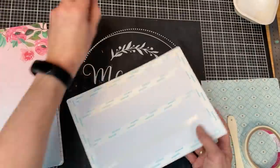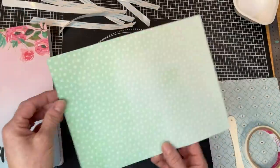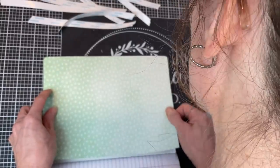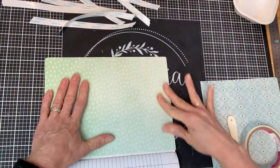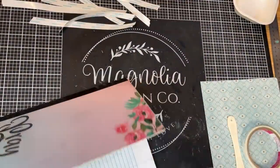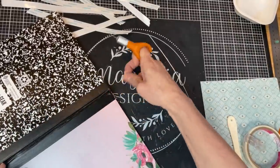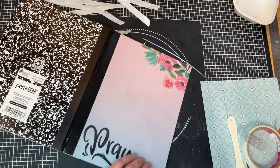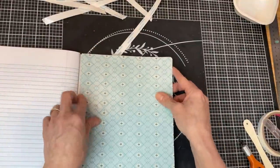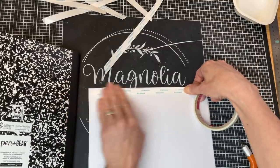Instead of mod podge or glue stick, I'm using score tape — it's like double-stick tape but really strong. I go around the edges and put some in the center, burnish it down really well so it's adhered, then peel off all the backing pieces. Once those are off, I line it up on the inside front cover of our journal, getting it nice and lined up on the corners and edges, and smooth it out really well. If there's any overhang, pull out the Fiskars knife and trim it up. We'll do the same thing with the blue scrapbook paper going on the inside of the back cover, using score tape all around and attaching it inside.